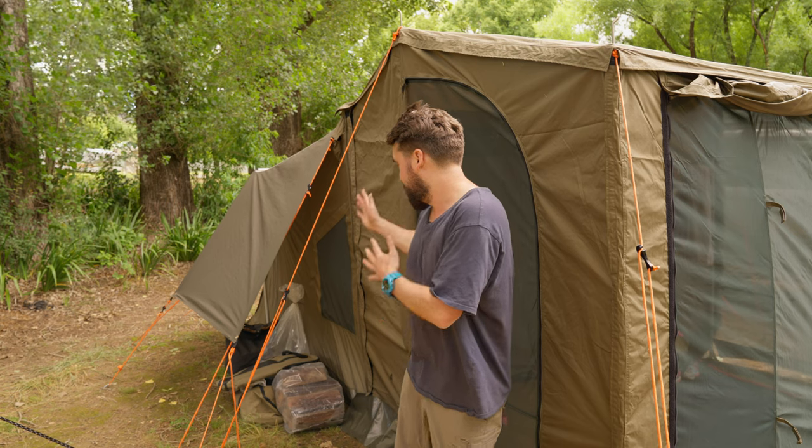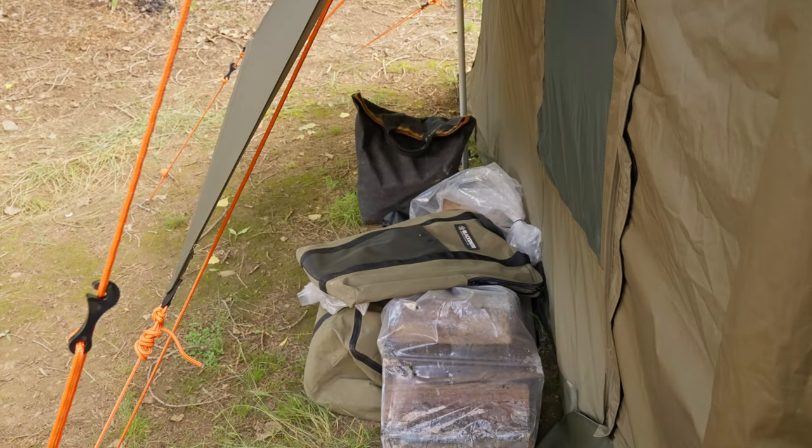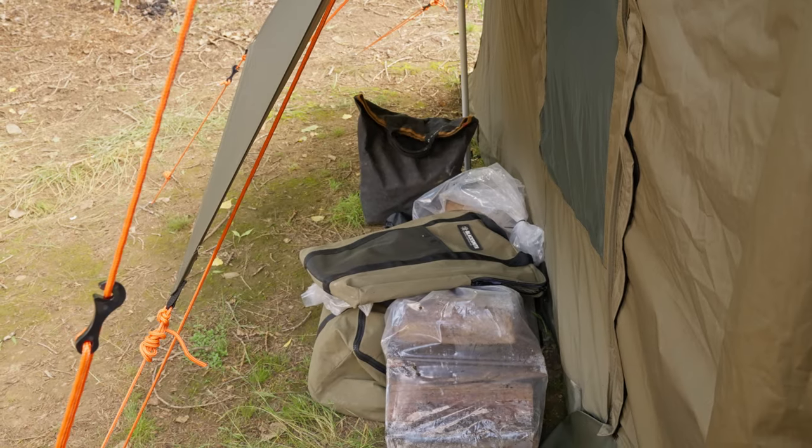I spoke about the fly in the last video, but I didn't mention how you get an extra bit of undercover shelter or storage. For stuff you don't want to take up real estate under your gazebo but would prefer not to get wet — like firewood, canvas bags once things have been taken out — it's really handy to have.